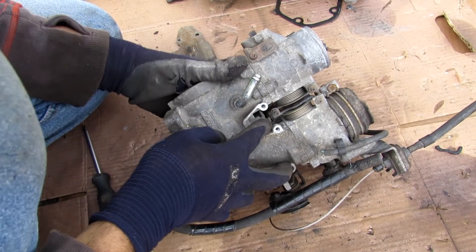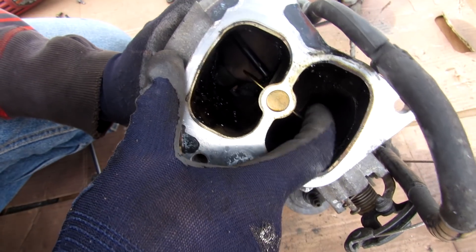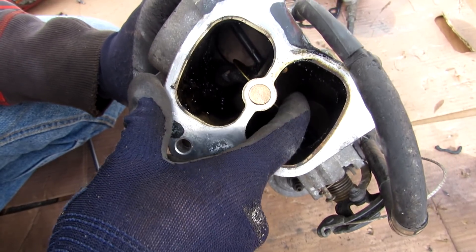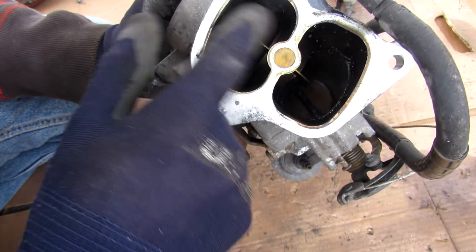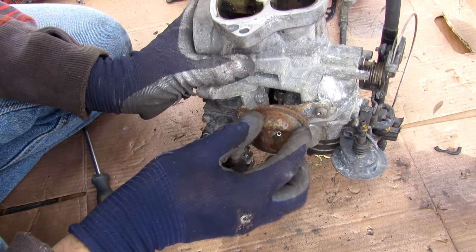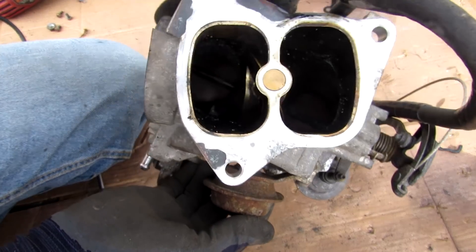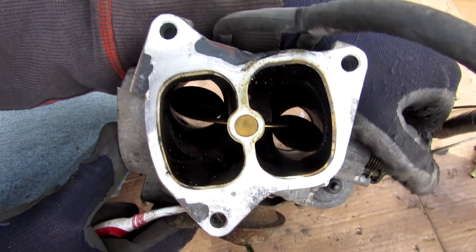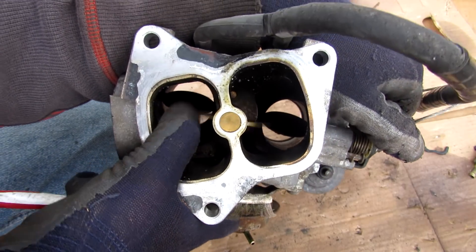Inside the air intake you can see yet another valve that controls airflow between the left side and the right side. It can lock up completely or be open at idle to allow air to transfer between the two. This cross-flow valve is controlled by a vacuum diaphragm connected to that vacuum manifold we saw earlier. So you've got your regular butterfly valves separated for each throttle body, plus this additional one for cross-flow.